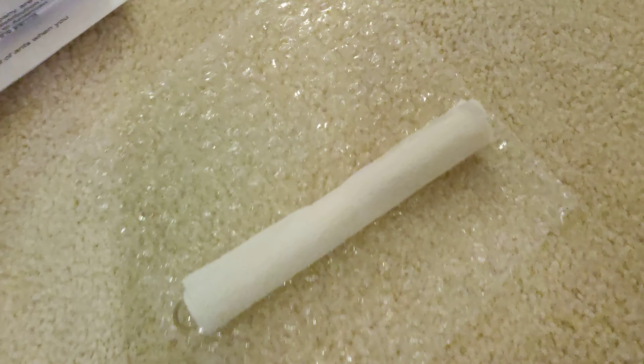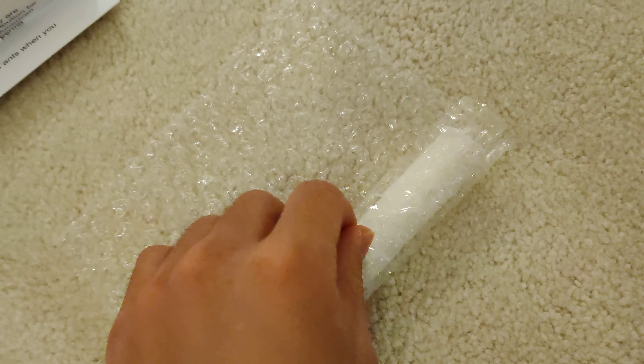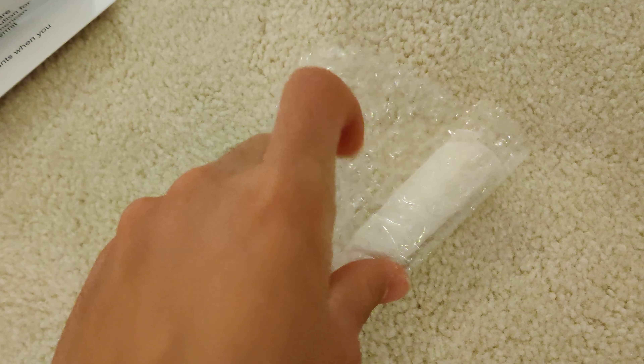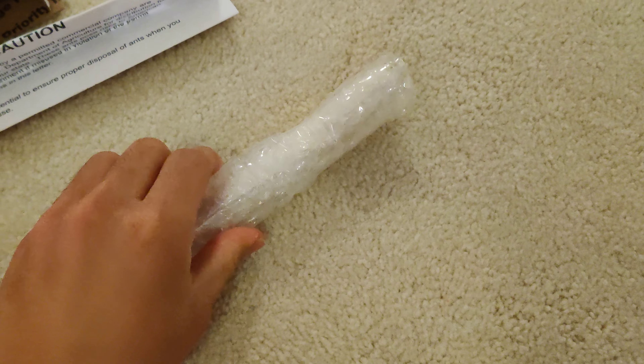To pack them you'll need bowl wrap and some tape. It's difficult doing this with one hand, but you get the idea. You want to tape it pretty tight, like that, and on the other side.